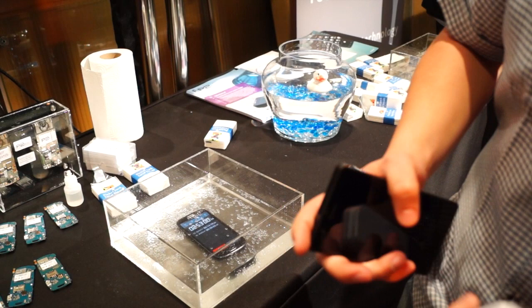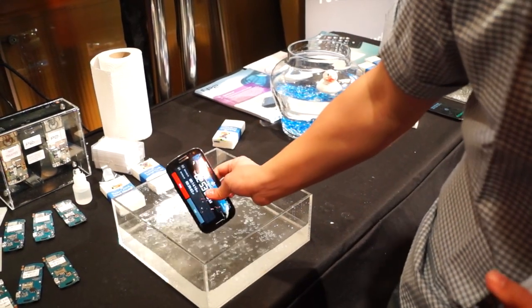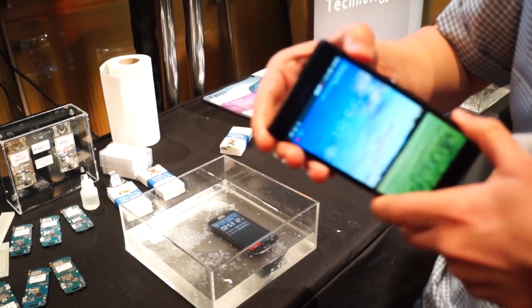While we are surprised by this company's ability to protect the Galaxy S3, we also have the new Sony Xperia Z, which provides absolutely the same protection.